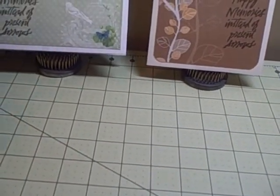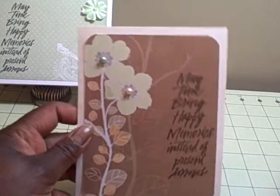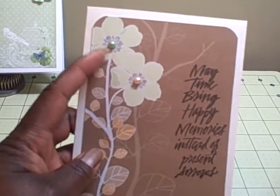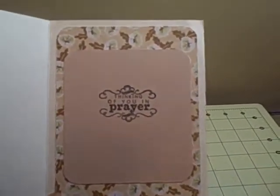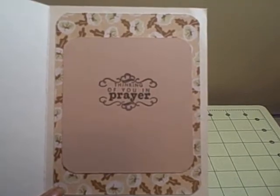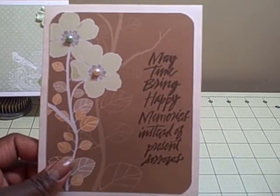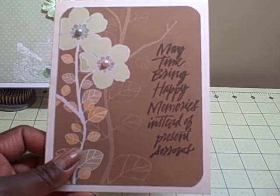Very simple, very quick, but to the point. This other one is using the Serenity paper line from Die Cuts With A View, and it also has the 'may time bring happy memories instead of present sorrows' sentiment. I added a couple of flat-back pearls in the center of the flowers. On the inside I used another sheet from the Serenity stack, and the sentiment is a Michaels stamp that says 'thinking of you in prayer.' The outside sentiment is from Rubber Necker Stamps — I saw it and thought it would be a good sentiment for situations like this.